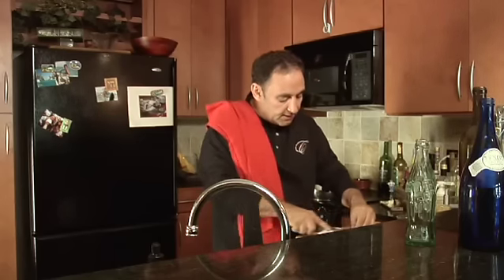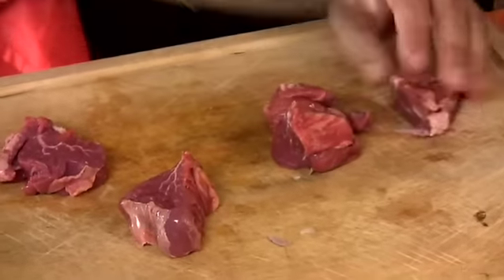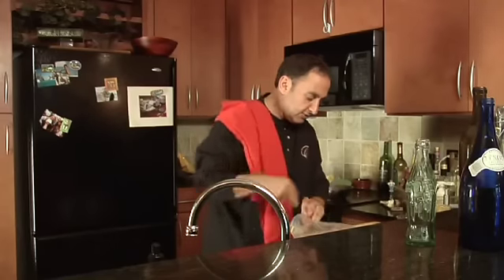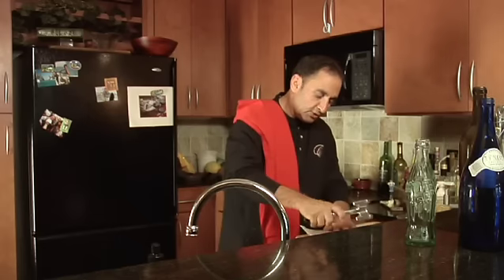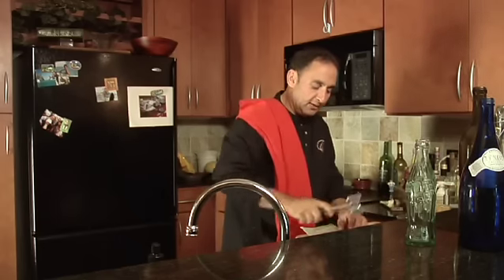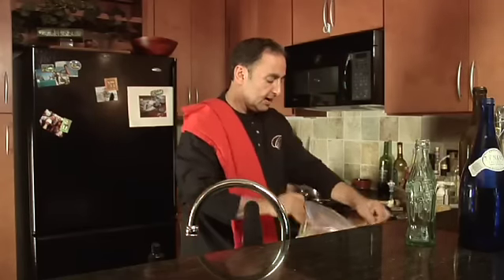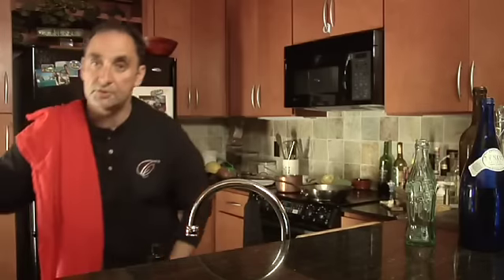I take them, cut them into small individual medallions, and then I will pound them out. With Steak Diane you really want it to be cooked quickly, so just pound it out — much like pounding out a chicken breast to make it an even thickness throughout. I cook all steak and all meat from room temperature, so I've allowed these to come to room temperature first.